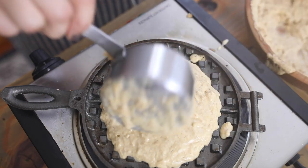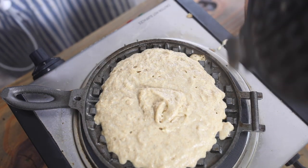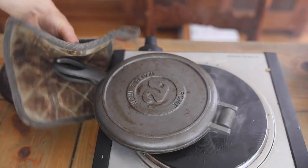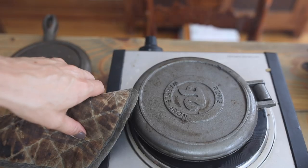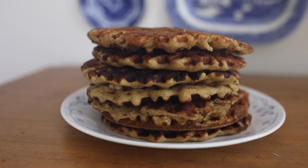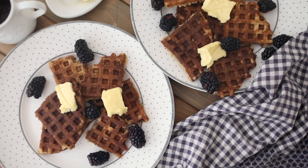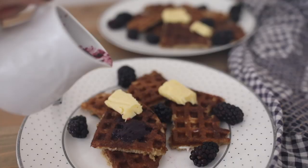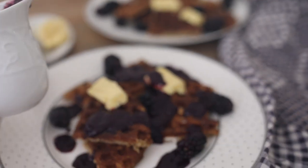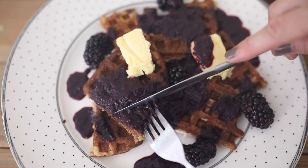Also, don't open it until it's done. If you try to open it before it's done, you'll notice it's going to be sticking and pulling apart in the middle. If you close it back up quickly before you open it fully and allow it to cook longer on both sides by flipping the iron over, it will release. You don't want to flip very often — you want to get that nice brown crispy texture. I like to cook for about three or four minutes on one side, then flip and cook on the other side.